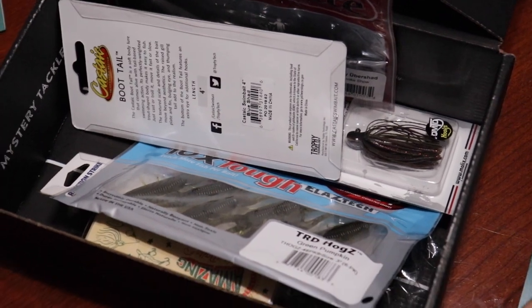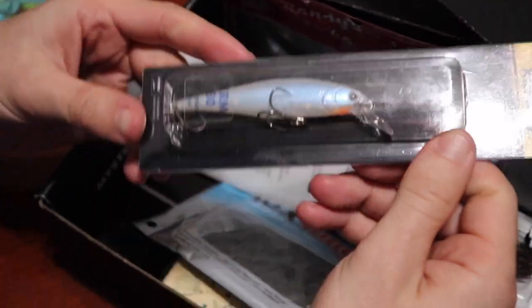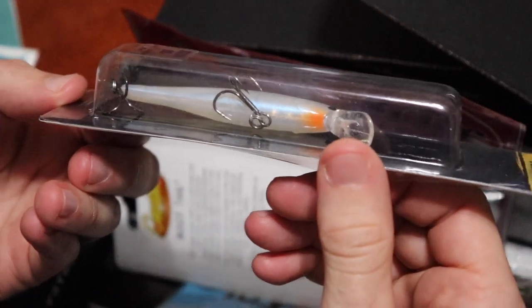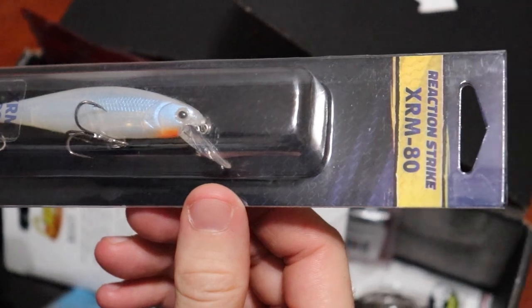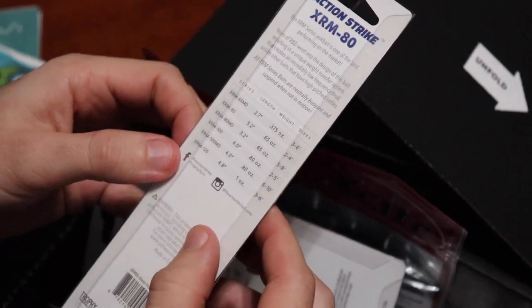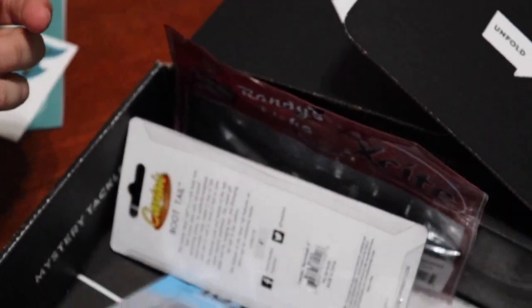We're going to find that Reaction Strike XRM, which is this guy. It's the XRM 80. I really like that paint job — it's like a pearl white with a little bit of chartreuse underneath that bill. This thing dives to two to four feet, small little jerk bait, double hooks, katana hooks with a little bit of bend back. I prefer those bend-back hooks. It's a 3.2 inch bait, a good little jerk bait.